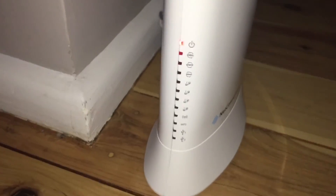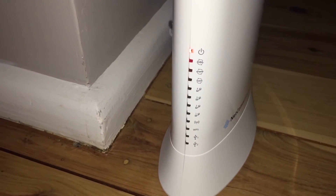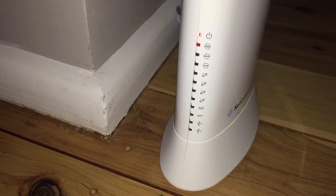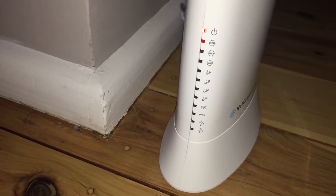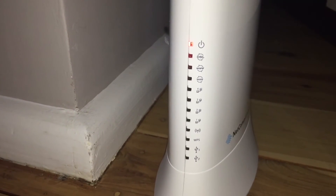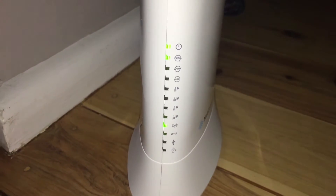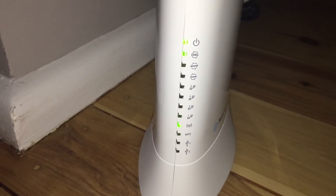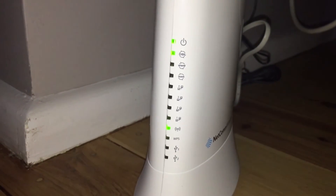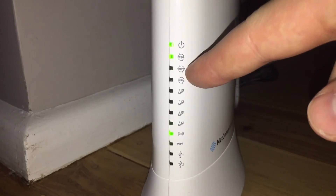That'll stay on for a little while. For me, it auto-detected my settings, but that did take a little while to actually happen and start working. It sat on these red lights for quite a while — probably around about two minutes. Then we started to get the flashing ones: the power light went green, DSL started flashing green, and the Wi-Fi light came on solid green. That means the modem's powered up, the Wi-Fi is operational, and it knows there's a DSL connection.